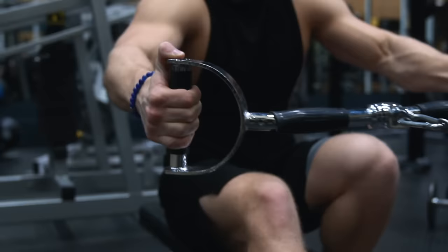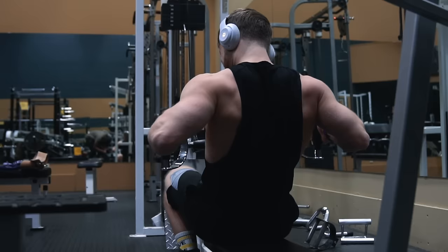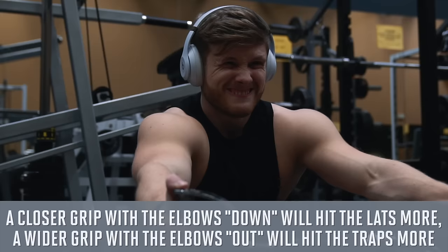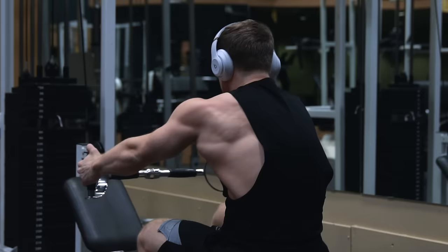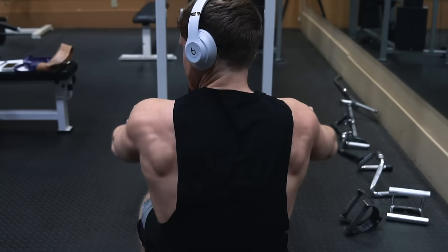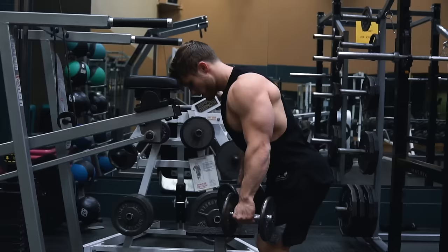After that we're supersetting three sets of 12 reps on a wide grip seated cable row with three sets of 15 reps on an incline dumbbell lateral raise. With the cable row, we're using a wide grip to emphasize transverse abduction and scapular retraction over shoulder extension — basically having your arms more out to the sides targets more of the mid traps and rear delts. Having a closer grip and tucking your elbows down and in turns on the lats, while flaring your elbows out and pulling back rather than down hits the traps and rear delts more.